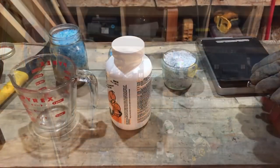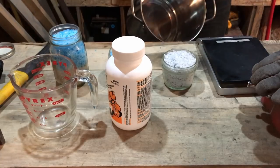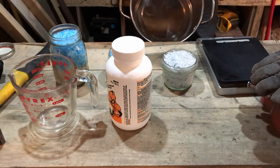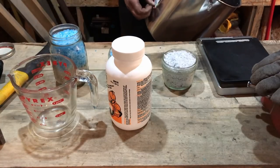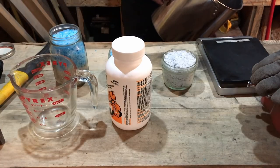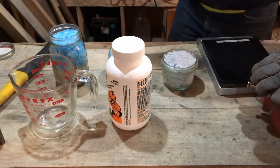My wife didn't want me using one of her nice pots and pans from the house. I guess I'll do what I'm told — life is less lonely that way. Any of you married guys know what I mean. So anyway, I got a ten-dollar stainless steel pan down at the local dollar store.